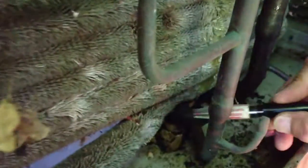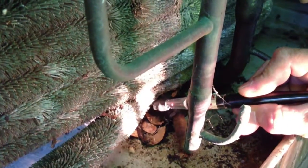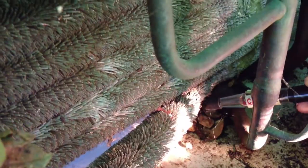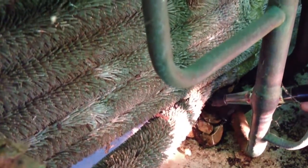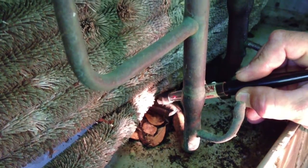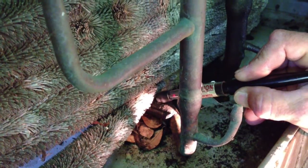Let me turn it down a little bit. We'll follow it and pinpoint where this leak actually is. My sensitivity level is really getting turned down pretty low.